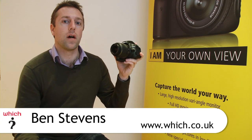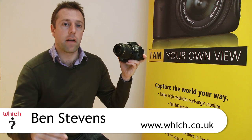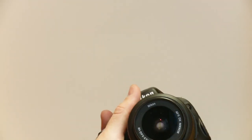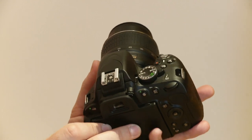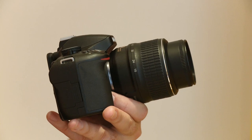This is the Nikon D5100, the replacement to the very popular D5000. It sits between the entry-level D3100 and the higher-end D7000, making it a digital SLR for advanced beginners. It features the same 16.2 megapixel sensor as the D7000, but it's lighter and smaller than the D5000 it replaces, weighing in at 505 grams — Nikon says that's 10% off the weight and size.